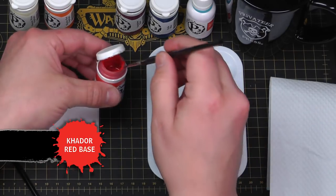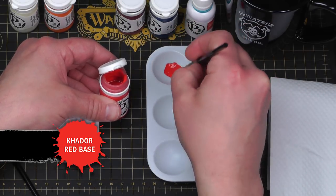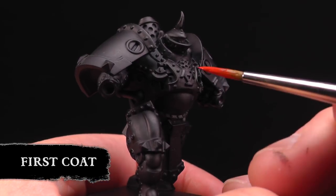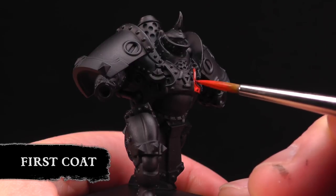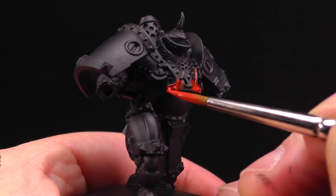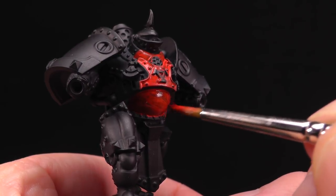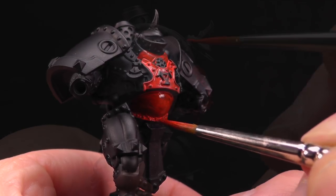To get started we're gonna use some Kador Red Base. Just get some of that out on our palette. I'm gonna loosen my paint with just a little drop of water on my brush and apply some thin base coats. I'm just using the tip of the brush. This is a base coat so you can be a little messy at this stage — just as long as you get a nice smooth coat. You want to do as many coats as it takes. Sometimes it's three; it just depends on how much you thinned your paint. Certain colors like red and yellow have fairly thin pigment, so it takes a couple coats to get that on there.